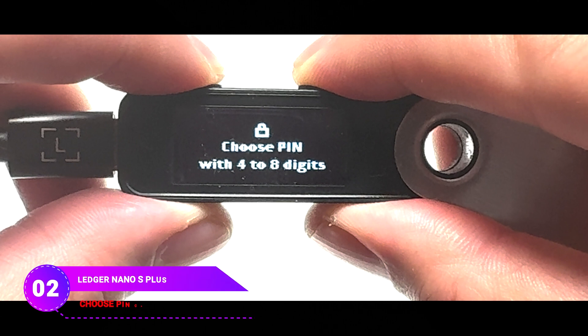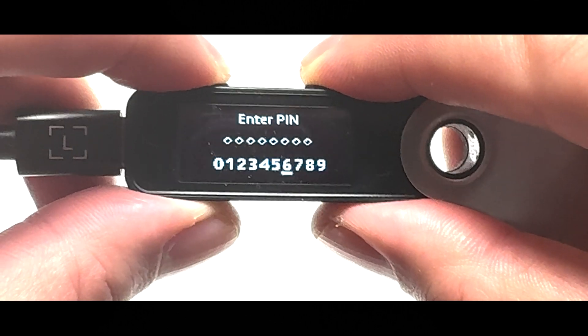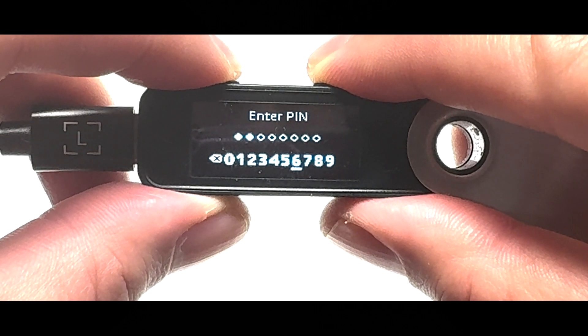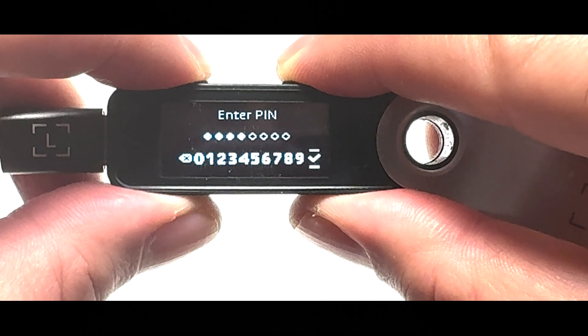Now you have to create a PIN code, which can be between 4 to 8 numbers. Make sure not to share it with anyone. If someone knows your PIN code and gets access to your device, they could get to your cryptos. Press both buttons, then pick the first number of your PIN code using the right or left button. Press both buttons to put in the number. Repeat these steps to pick and put in the rest of your PIN. If you choose less than 8 digits, you need to choose a checkmark and press both buttons. Otherwise, the device will automatically go to the next step.